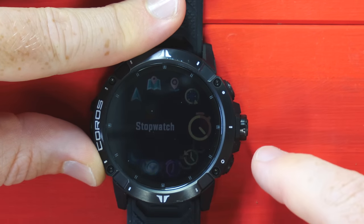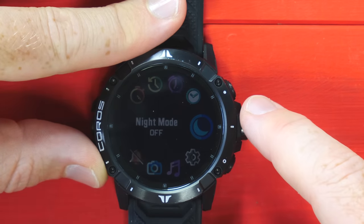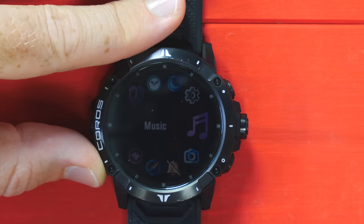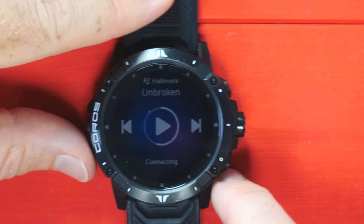Back into the toolbox — stopwatch, timer, alarm, watch face, night mode, and then back to system. Since we're here, we've got music. We'll just do that right now. So we're going to tap into the music option in the toolbox.